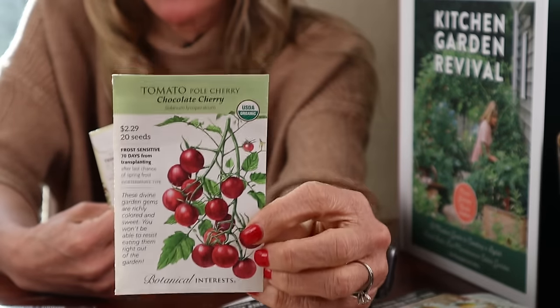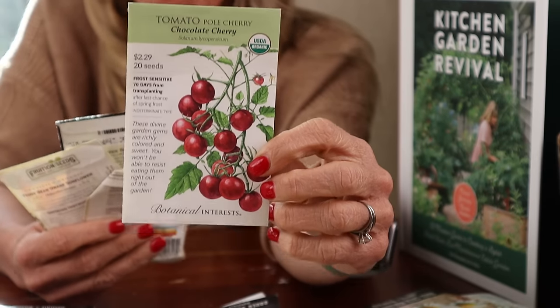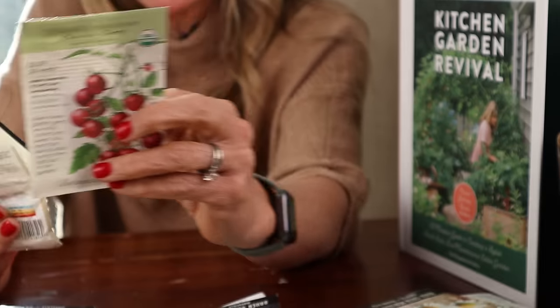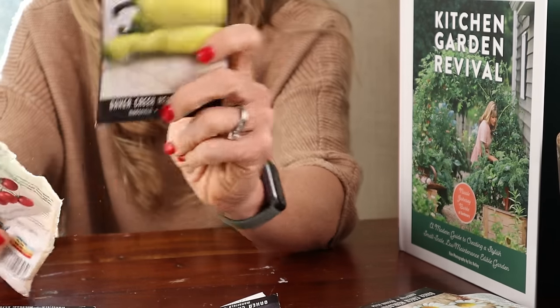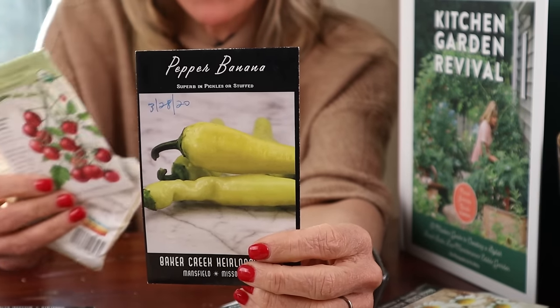This is our last plant combo. This is one of my favorite cherry tomatoes: the chocolate cherry. They are so beautiful — they just melt in your mouth. In front of those we're going to have these banana peppers, growing right in front of the beautiful chocolate cherry tomatoes.